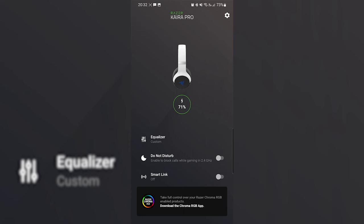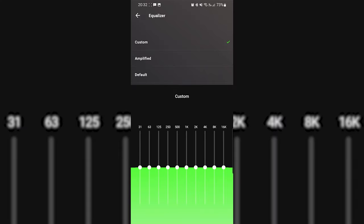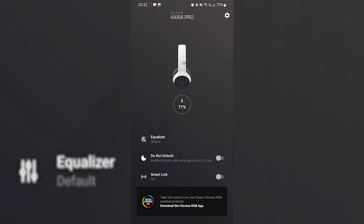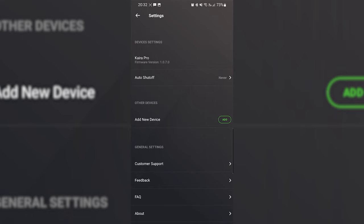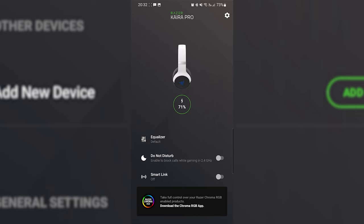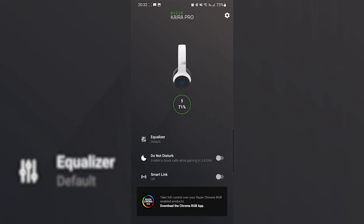The Razer Cairo Pro does not use the Razer Synapse app on desktop. Instead, once connected to your smartphone, you can download the Razer Audio app and control everything from there — checking battery levels, firmware, changing EQ, and more. You can also download Razer Chroma for your smartphone to change the RGB on the fly, whether you're traveling or switching between games.